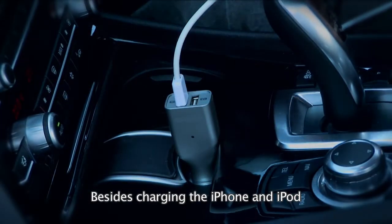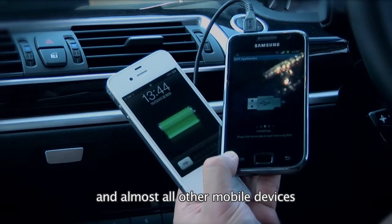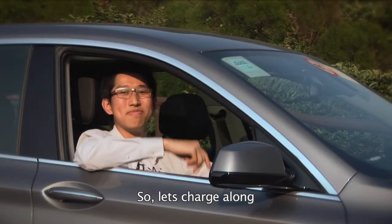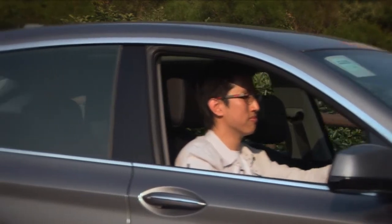Besides charging the iPhone and iPod, the two amp output will also charge your iPad and almost all other mobile devices. Let's charge it along — Captus, www.captus.com.